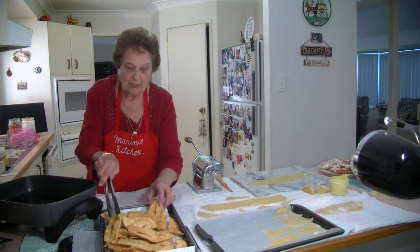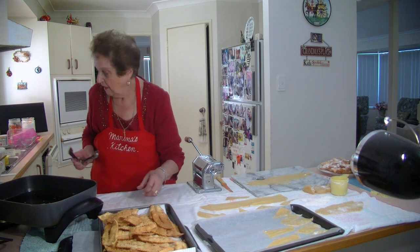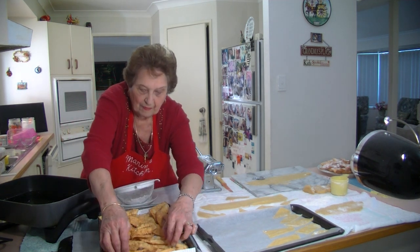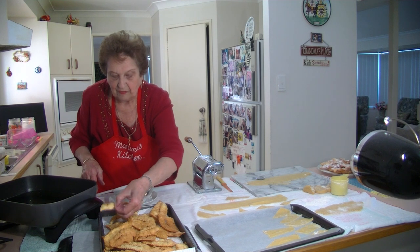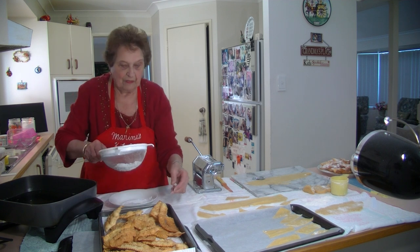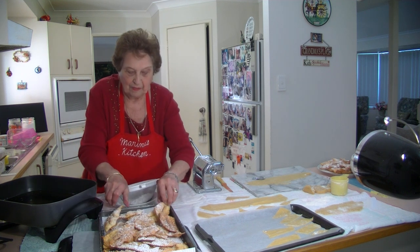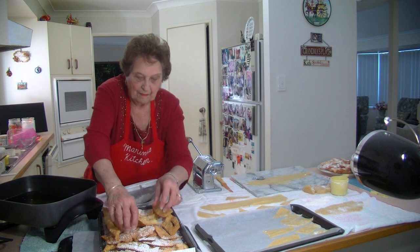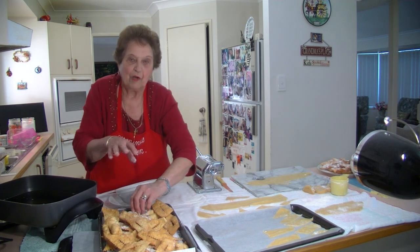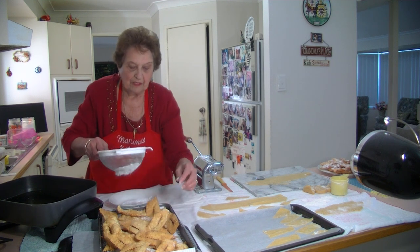Now I'm going to let them cool down. I've got my icing sugar ready and I'm going to sprinkle them with some nice icing sugar. Let's put them there like that — look how bubbly that comes. Beautiful. What you do is sprinkle them with icing sugar and turn them around. I like to lay them all on my cloth and do this — just spread them out and sprinkle them with icing sugar.